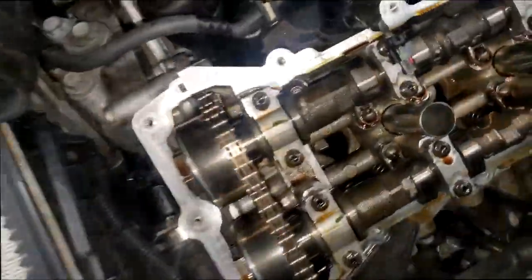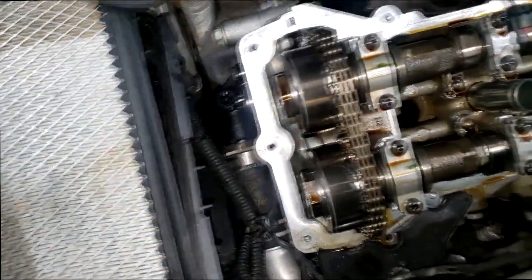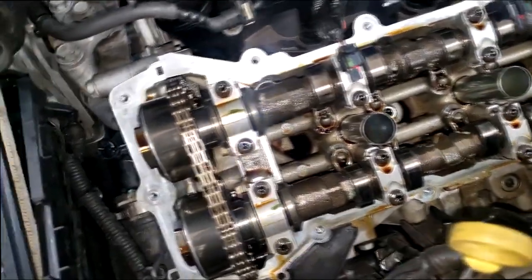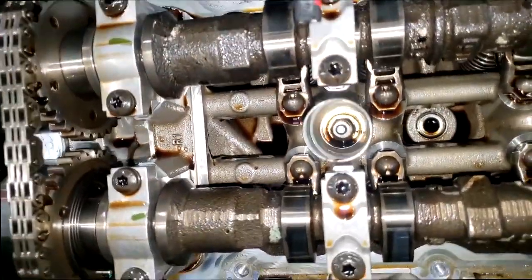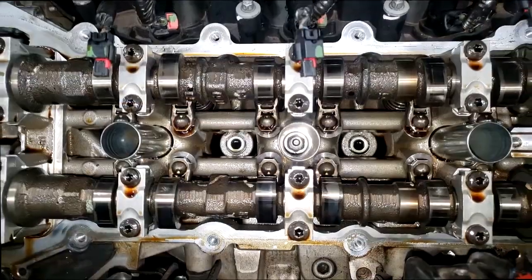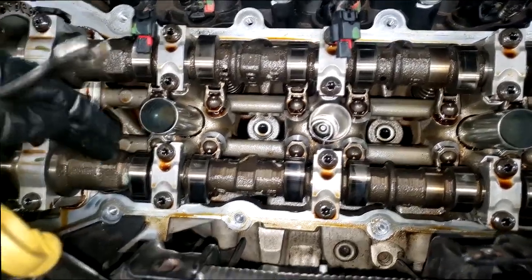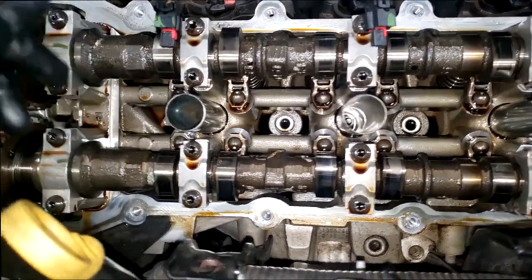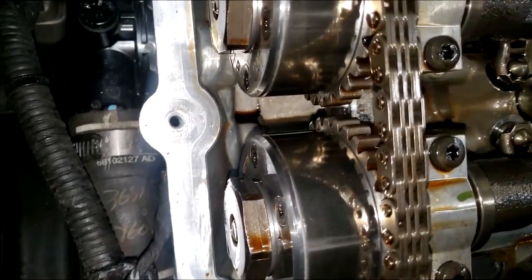All right guys, real quick — I got the valve cover off. It's not a tick, so I'm not really looking for broken rocker arms. But remember, we've got the P0345. That simply stands for bank two exhaust cam — P0345 is the exhaust cam on bank two. This is bank two, and this is the exhaust cam, so we've got a problem with this.